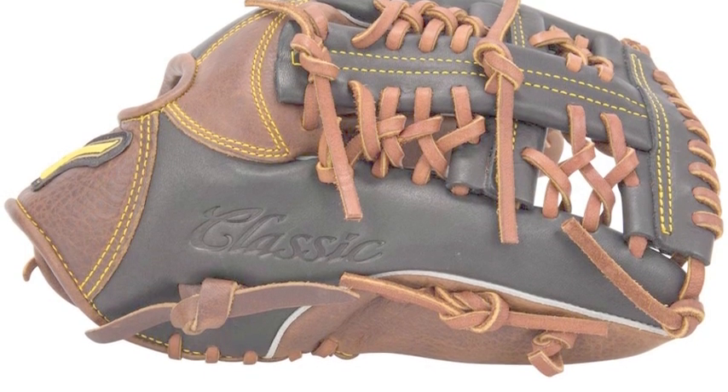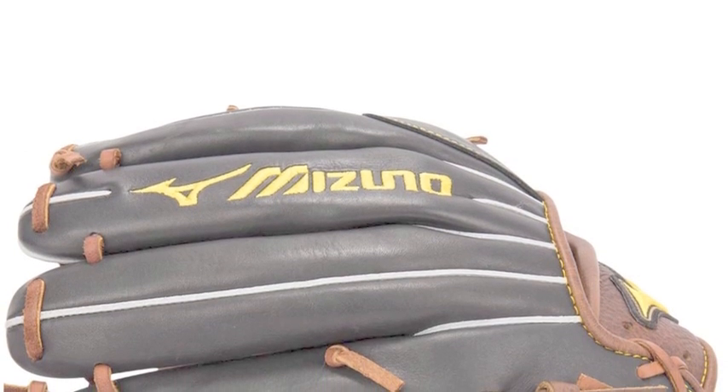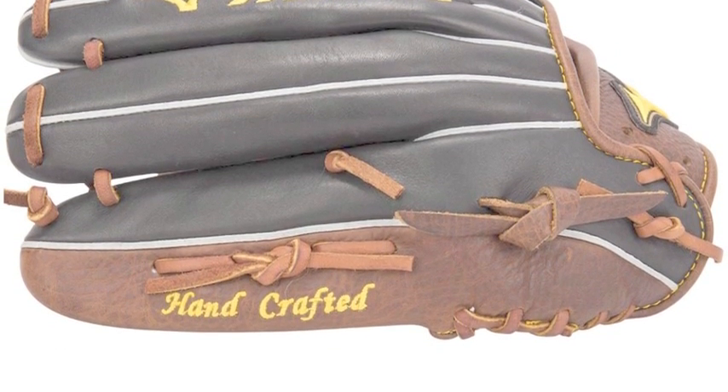These kind of amazing features come standard in glove models from Mizuno's new Classic Pro Soft collection. Gloves in this series offer great designs and pro-style patterns, and are models used by some of the best fielders in the game of baseball.